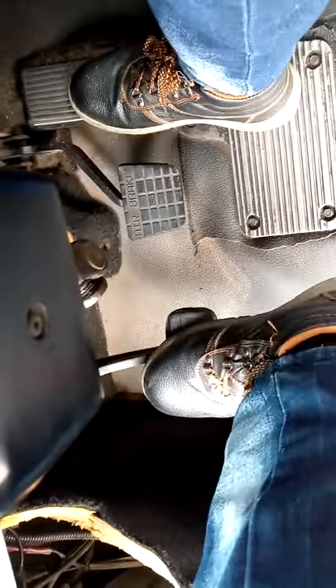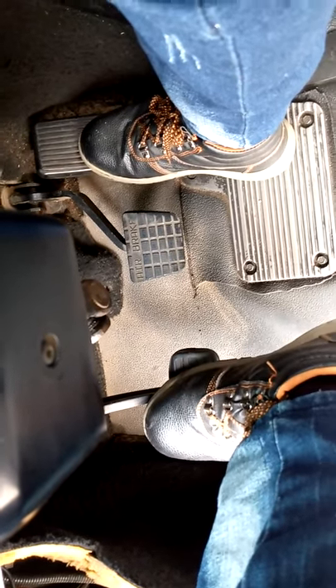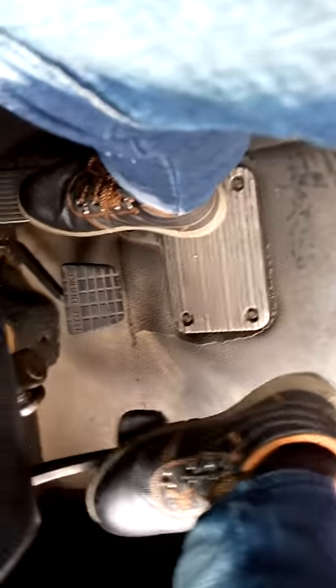So, as you hold on your accelerator, you bring your clutch down. As you bring it down, as you're touching it small, you'll be releasing it bit by bit. Then, you'll see the truck rolling gradually. Finally, you move it. This simply means the truck is rolling.